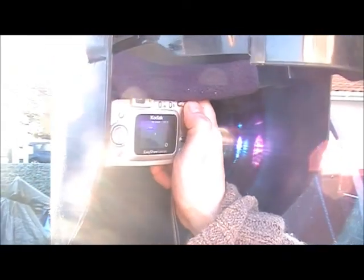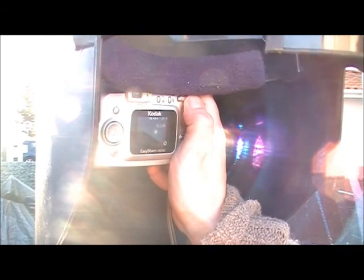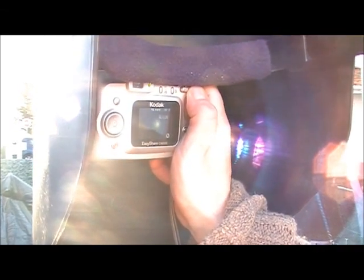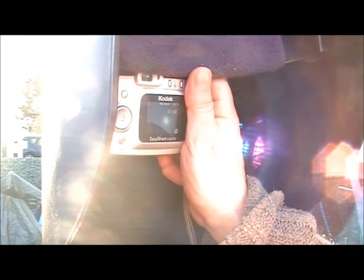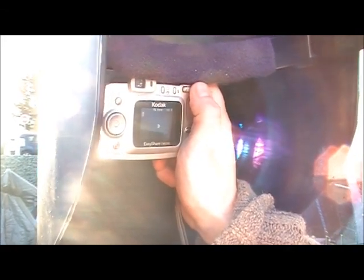You'll try to take a picture with it like that. You got it? Hey, look.